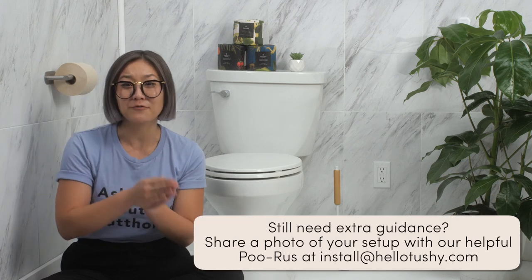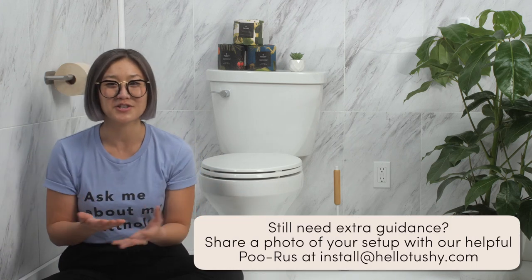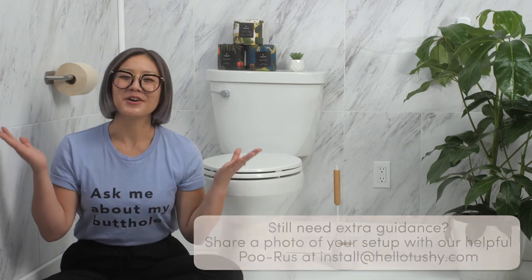If your plumbing connection doesn't look like this, please reach out to us by sending a picture for further guidance at install@hellotushy.com, or consult with your friendly neighborhood plumber.